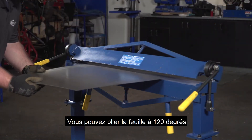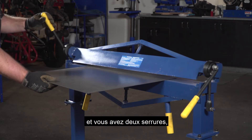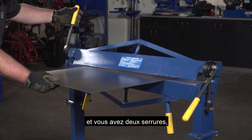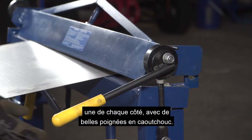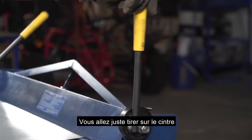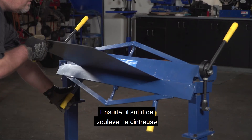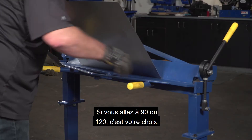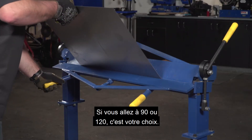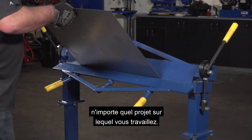It really works simply. You can get a 120-degree bend on this unit. Basically you have two locks, one on each side, with nice rubber grips. You're just going to pull the bender down to lock your sheet in place, and then simply lift up to create your angle of bend required — whether you're going 90 or 120 degrees, those are your options as you're creating whatever project you're working on.